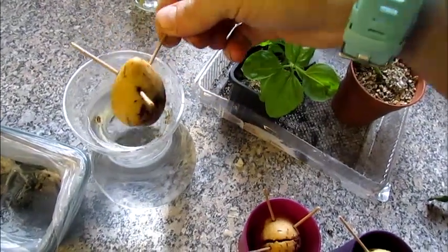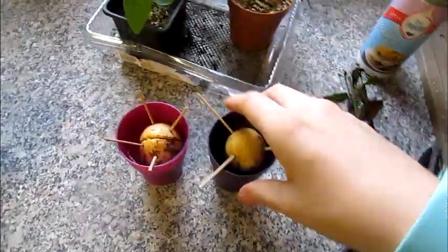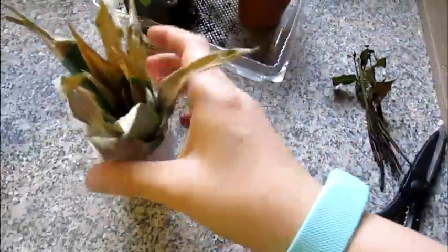I'm wondering if this one has had it, but I'll give it a couple more days. So out of a total of seven, it looks like three are making progress, which isn't too bad odds. And the pineapple — this is actually the second one I set, as the first one went mouldy.